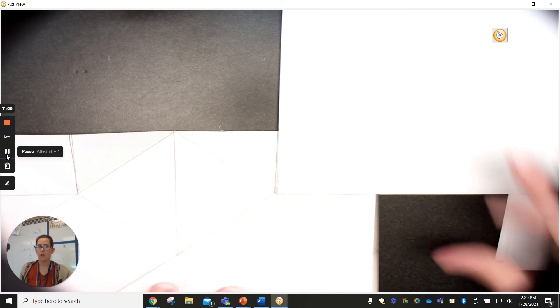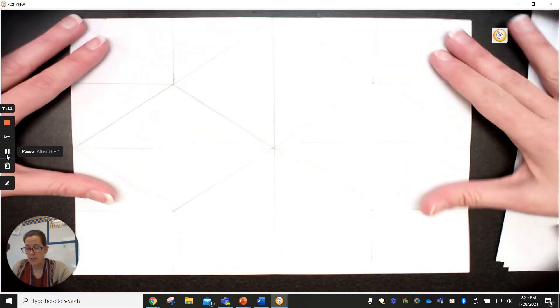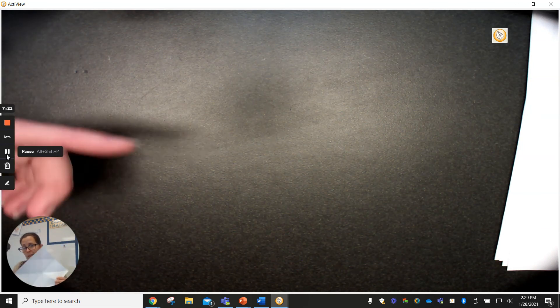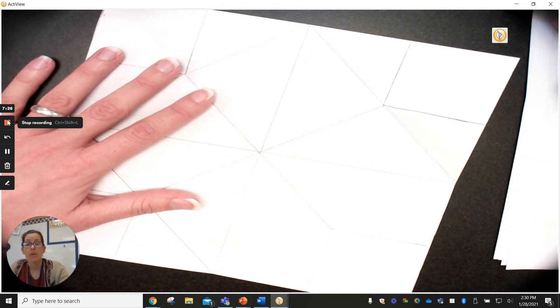Our cootie catcher is ready to catch some notes — pretty cool, right? I'm going to stop this video right here. Go ahead to the next one and we're going to put some notes in this cootie catcher. Y'all are amazing!